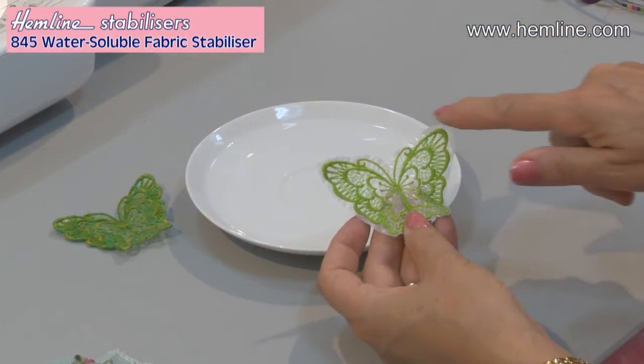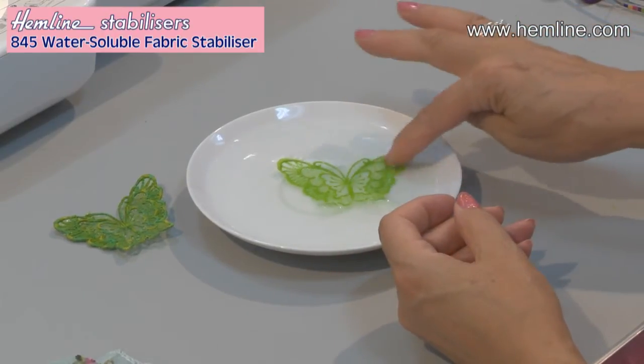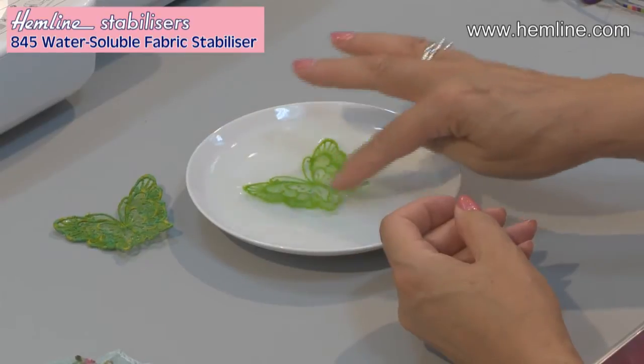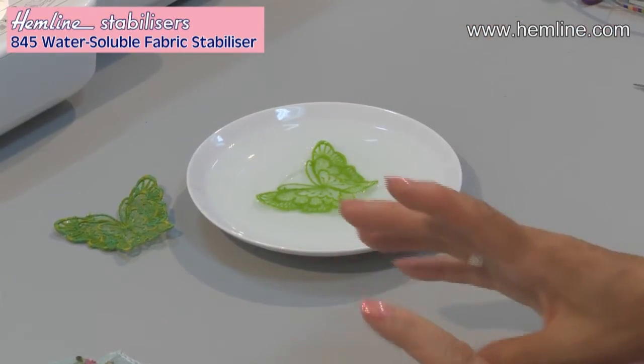Here it is with the excess stabiliser cut off, and I'm just going to drop that in a little dish of water, and while that dissolves, let me show you there's another use for this as well.